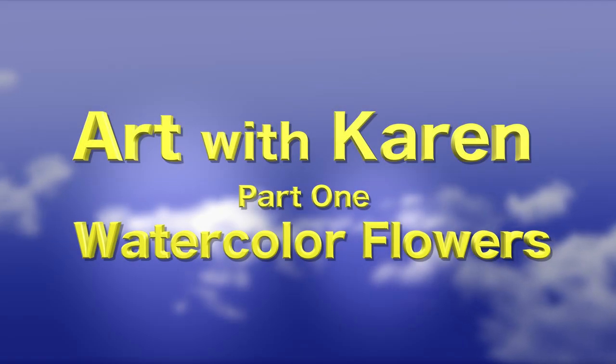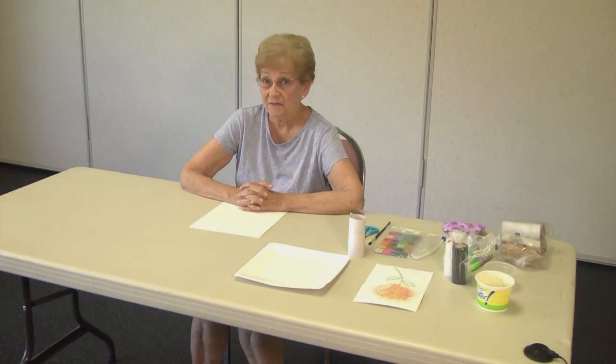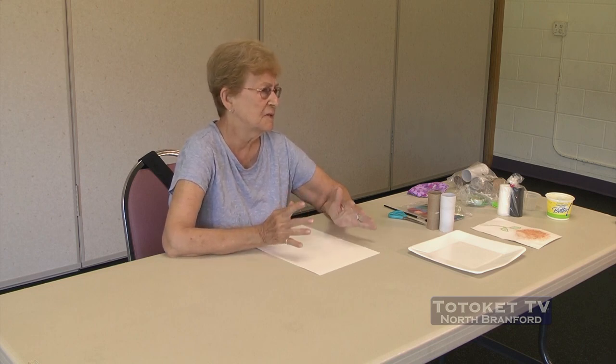Hi, I'm Karen from Art with Karen, North Brantford Park and Rec Senior Center. Outside now I see a lot of flowers that are all different colors, and it kind of makes me feel happy and have a nice aroma. Although I kind of miss the bees — we don't see too many bees lately to pollinate them.